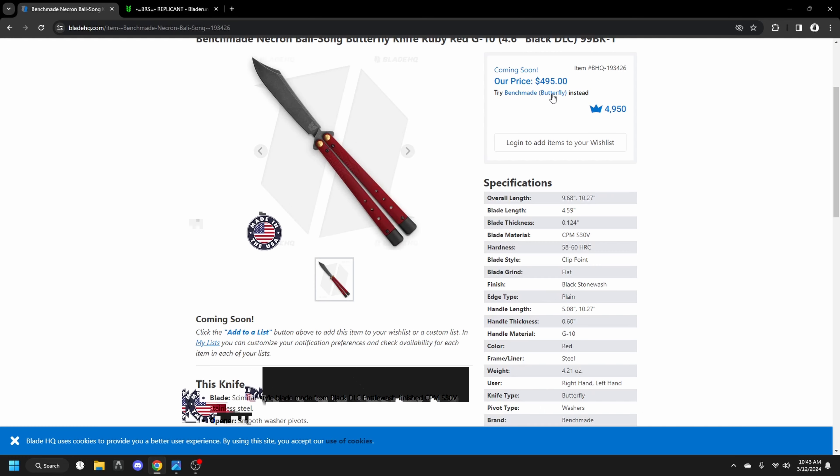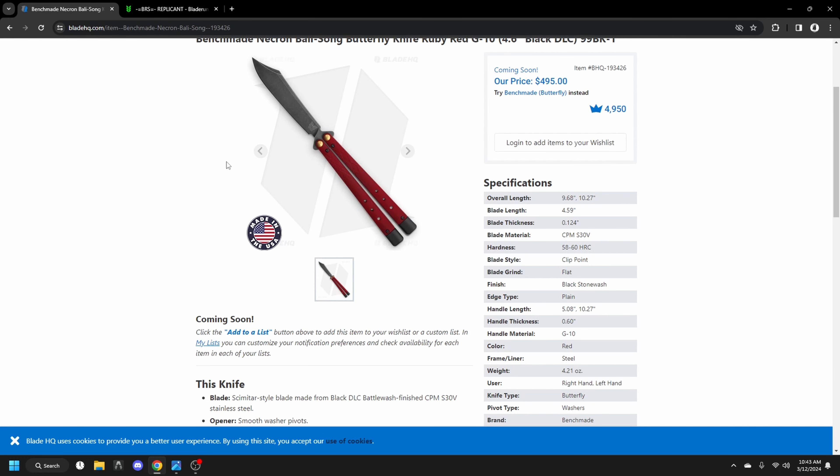S30V is the blade material, and the liners are just steel — straight up steel. Not even anything special.